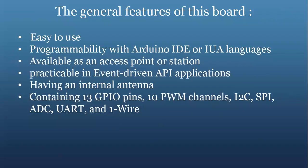The general features of this board are: easy to use, programmability with the Arduino IDE or the Lua language, available as an access point or station, practicable in event-driven API applications. It has an internal antenna and contains 13 general purpose input-output pins, pulse width modulator channels, inter-integrated circuit connection, serial peripheral interface, analog-to-digital converter, and UART. These are some of the features of this board.